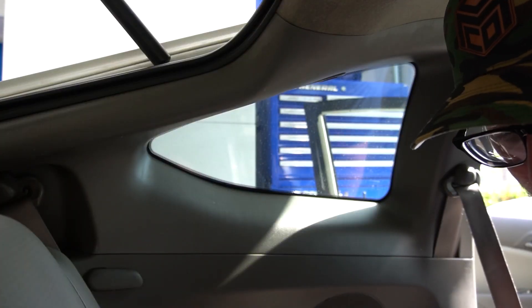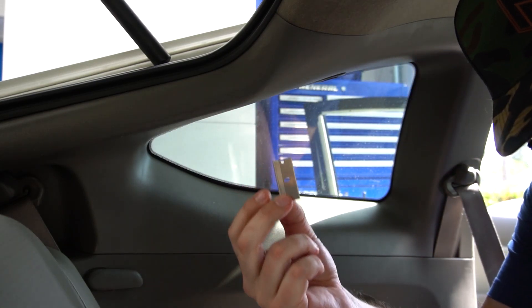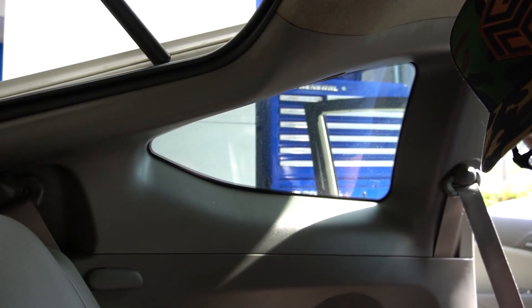So I am having the pleasure of removing the tint myself. It's really fun. To remove this tint we're using a couple of different tools: a razor blade, soapy water, and a hairdryer.